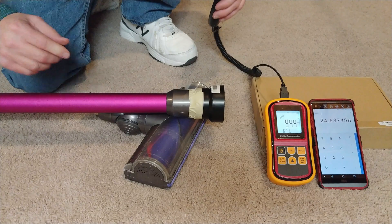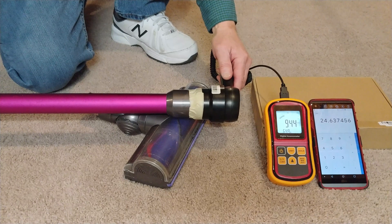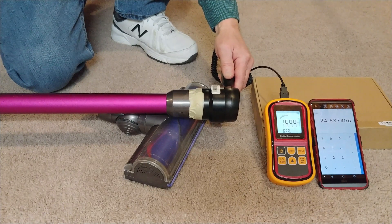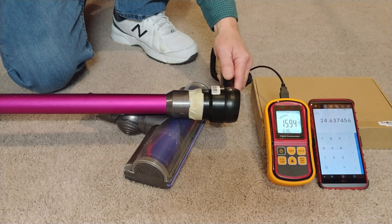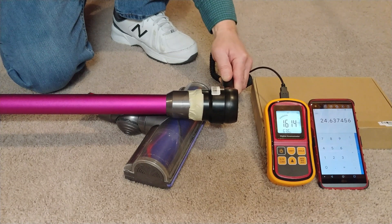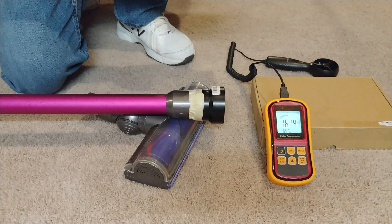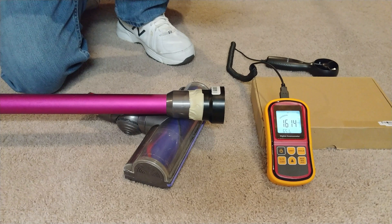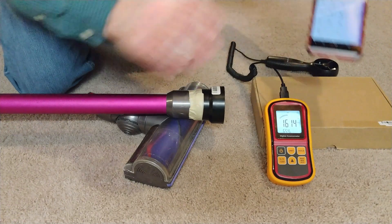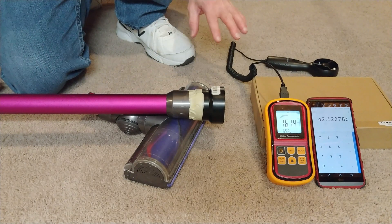Let's crank it up to maximum and see what the difference is. We got 1614, and we dropped a little bit down to about 42 CFM — so we've lost probably around 2 CFM or so on high.